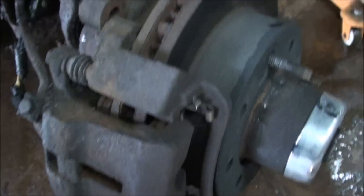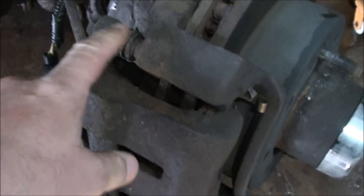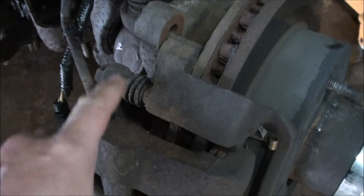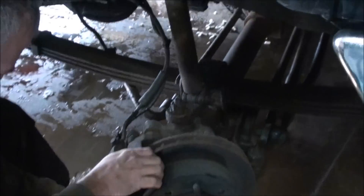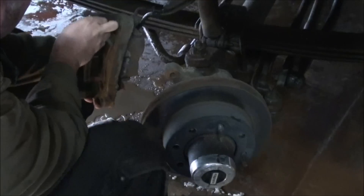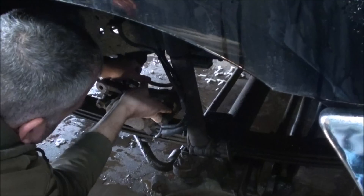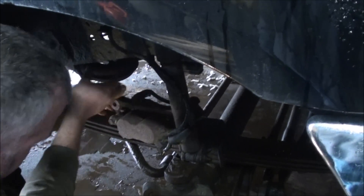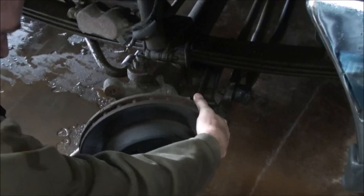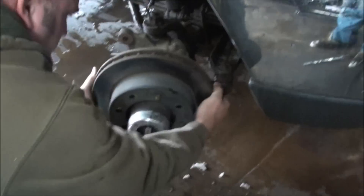Instead of just taking the caliper off, I decided to take the caliper bracket off also, because you can either take just the caliper off and then the bracket, but I can do them both at the same time. You just want to put it up out of the way — careful not to kink any of the hoses or break them. Just put it up on your leaf spring so it's out of the way, and then the rotor should come right off.